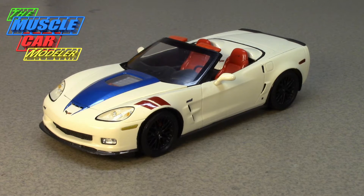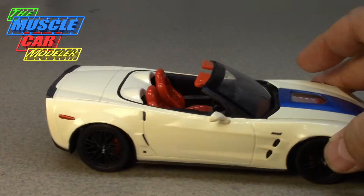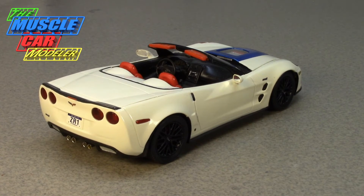The ZR1 nameplate kind of disappeared and you didn't hear about it until 1990 — well, kind of '89 — when it came out on the C4 Corvette. That literally doubled the price of the Corvette, and you got an LT5 engine that made 405 horsepower. That lasted until about 1995, then the package was gone again.